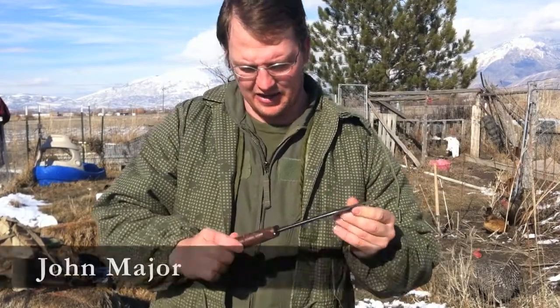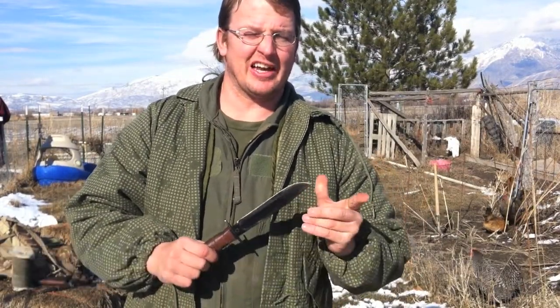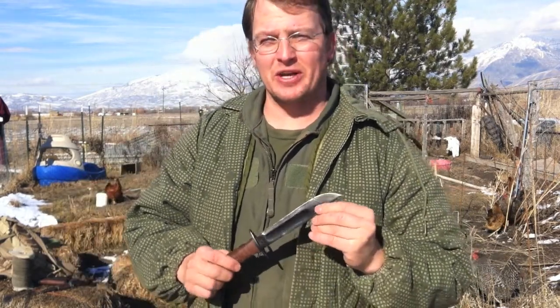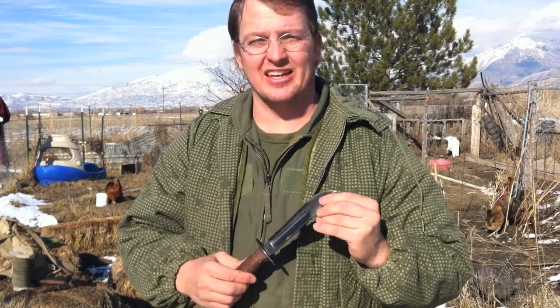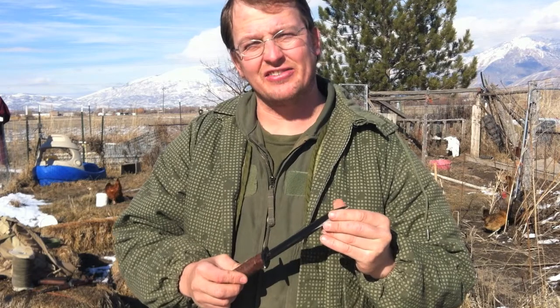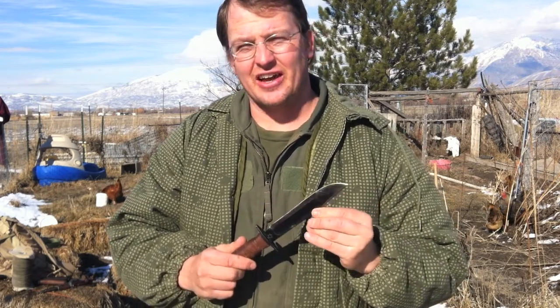Hey guys, I'm back again on a knife review. One of the reviews that I really like on YouTube — I'd suggest everybody go check it out — is knifetest.com. Just search knife test and you can get a lot of reviews on a lot of the good knives out there.